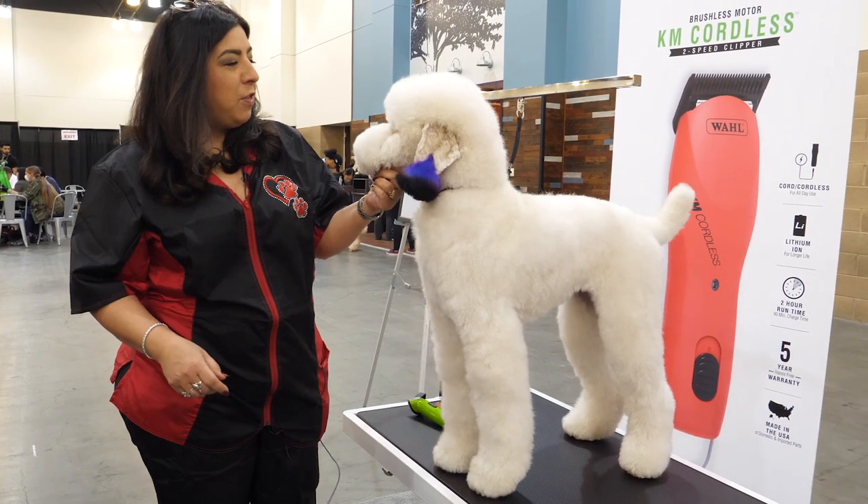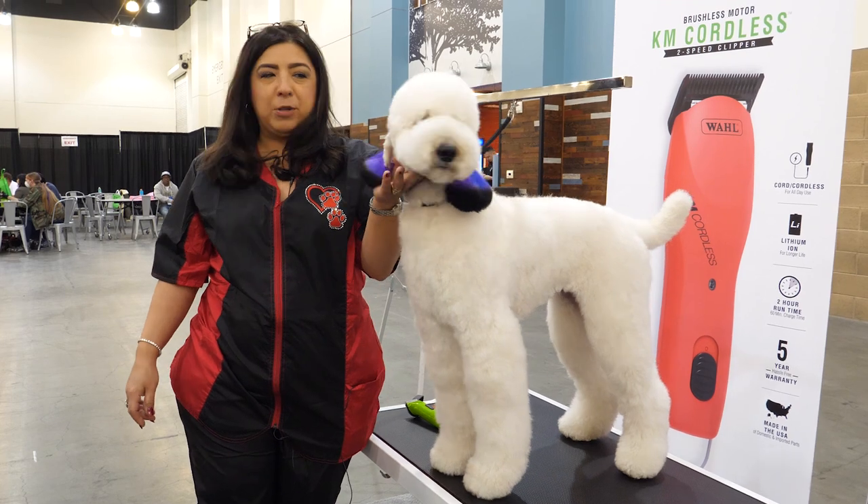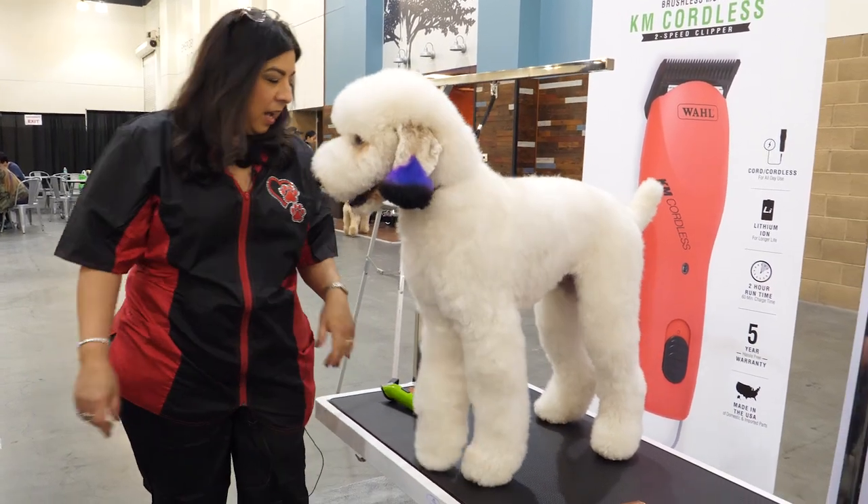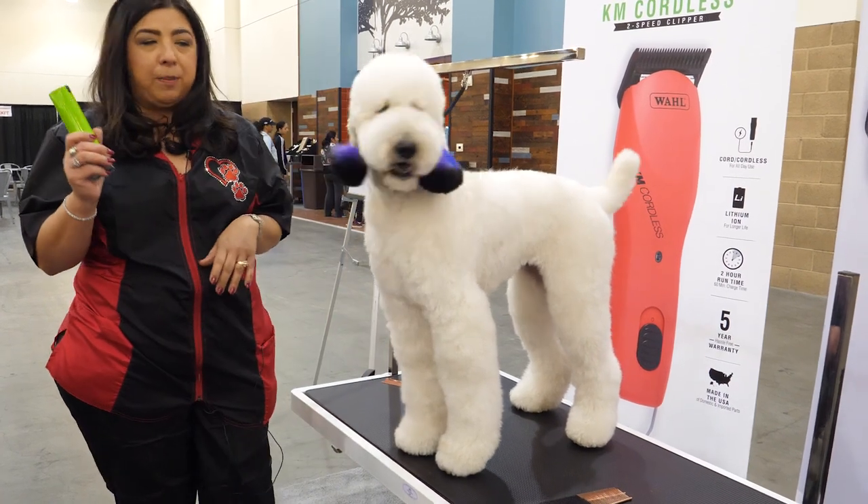I'm Judy Cantu and I'm over in the Wall booth. I'm going to be grooming Rebel today. We're going to do her face, her ears, and her feet. We're going to be working with the Arco Clipper.